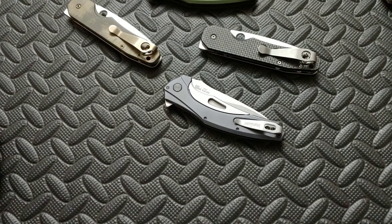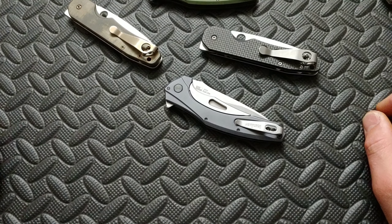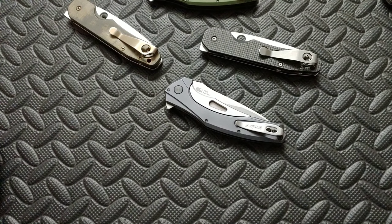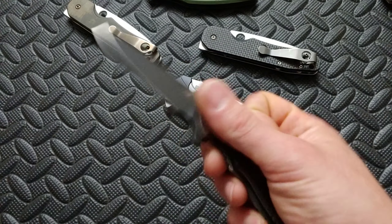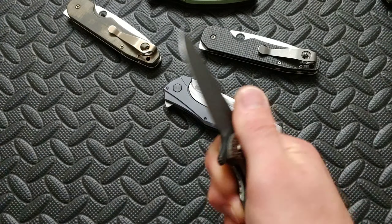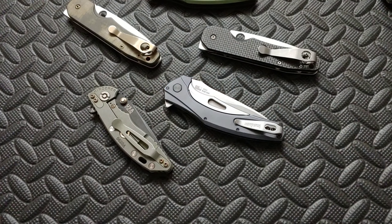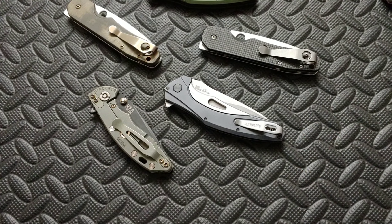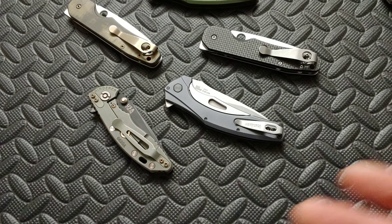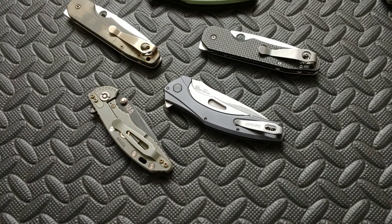There was that one knife LTK tested — it was S35VN and the HRC was like 55. Of course it was a $30 knife. They got the steel but they didn't put the work in that it would have taken to make it the right HRC. So now it's not going to perform at all. I bet you a good 440C will out-cut that S35VN at 55 HRC every day of the week — guarantee it.